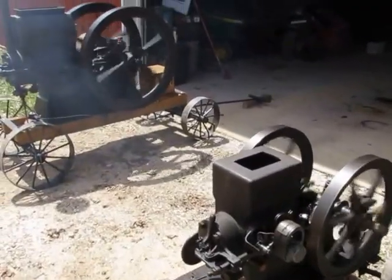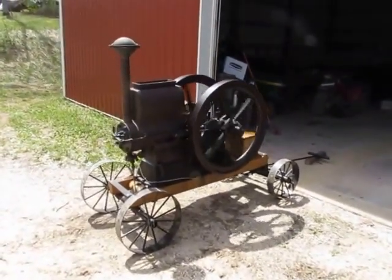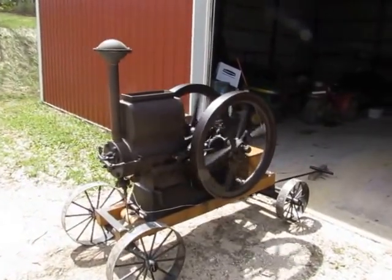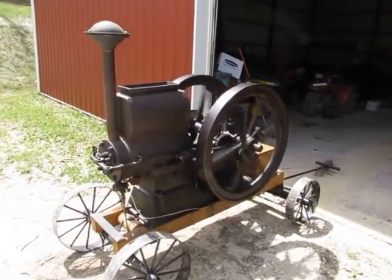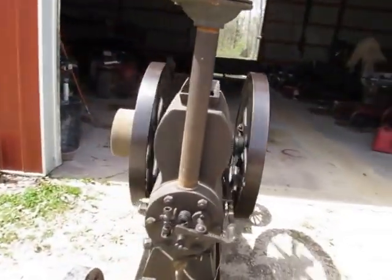Left the oiler on that one last time. Started on second pull and started all winter.